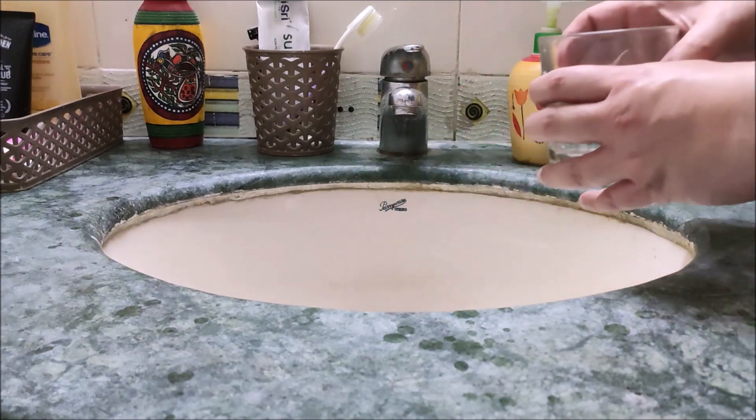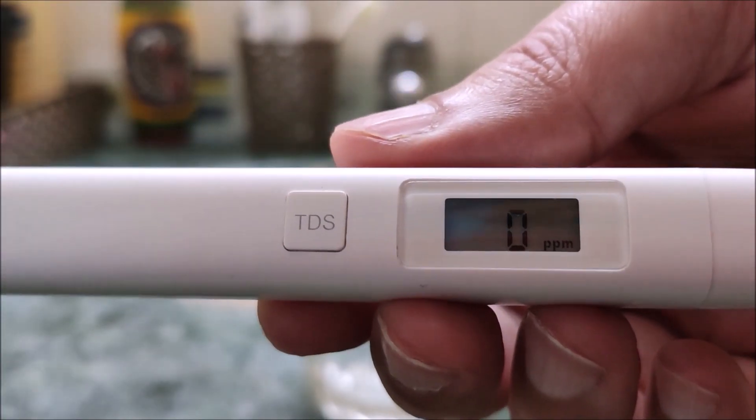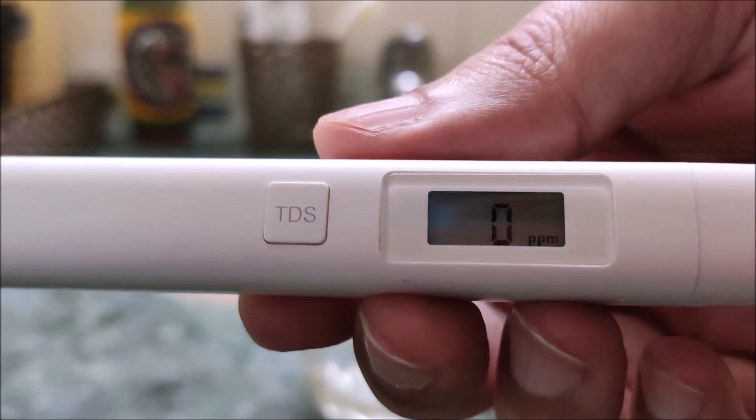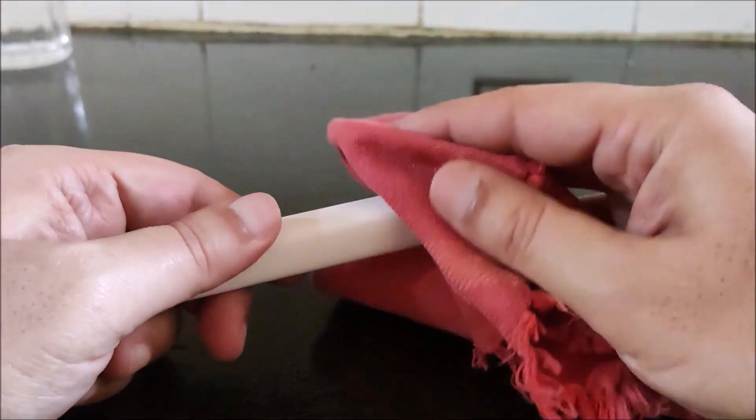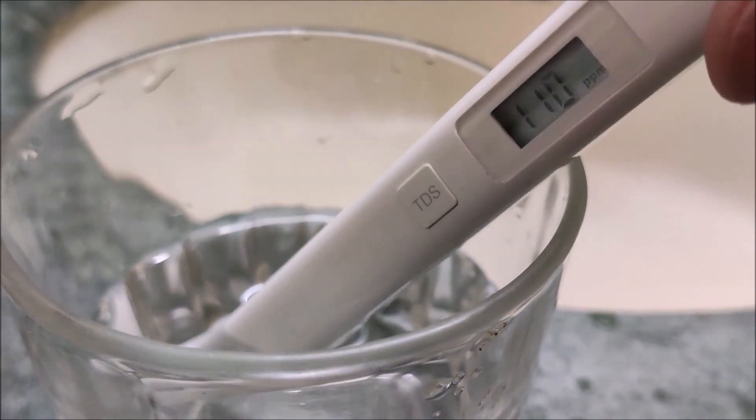Now let us check the tap water. I will switch on the device and ensure the reading is 0. Always dry the device as much as you can before testing — you can clean it with a cloth or tissue. The TDS reading of the tap water is showing 110 ppm.